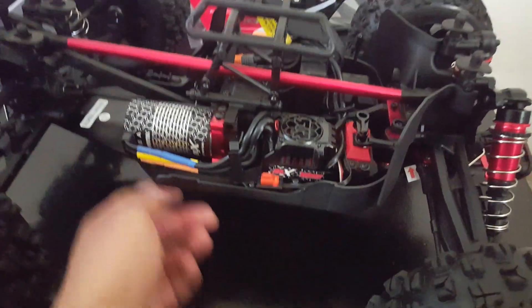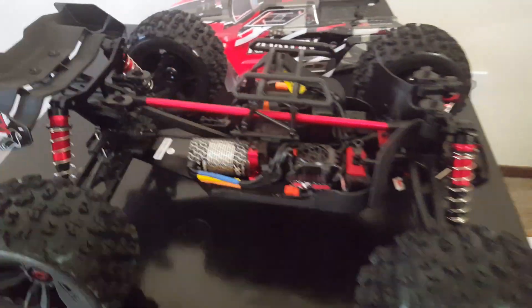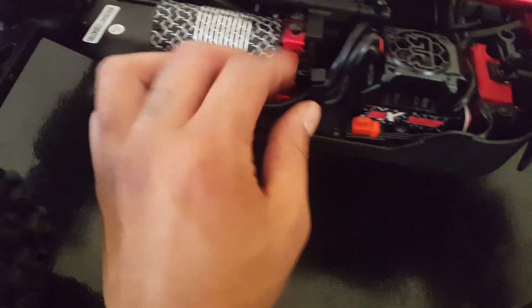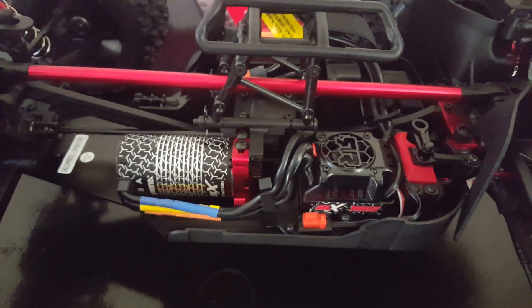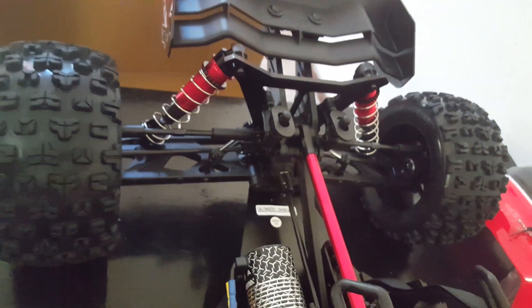I'm gonna run two 3S LiPo batteries — I don't have a 6S battery so I'll run two of those for the first run. I'm not gonna upgrade anything, I'll leave all the plastic stuff for right now. I really like how the whole drivetrain is exposed. It's got front mud guards right here to try to keep stuff out of the chassis. The back is kind of just open so dirt flies out and doesn't get caught, which is good.